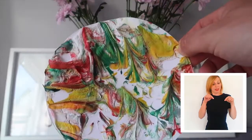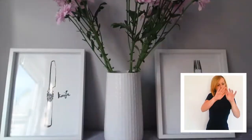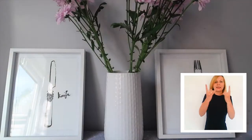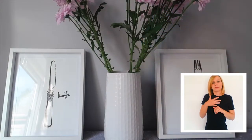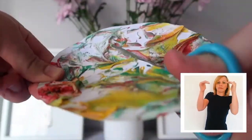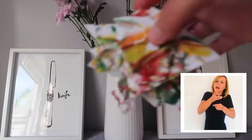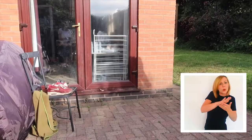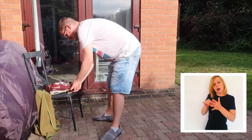For this activity you'll need your marble planet that you made the other day, or another space related item. You'll need some scissors and to get your grown-up to cut up your chosen item. The fewer the pieces the easier the game, the more pieces the harder it is.